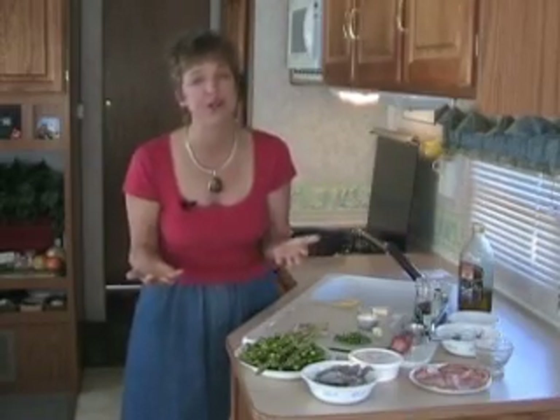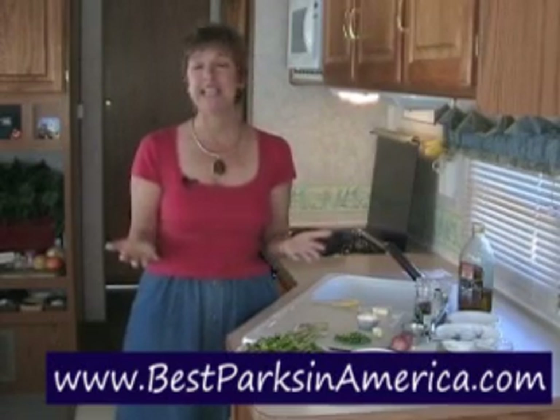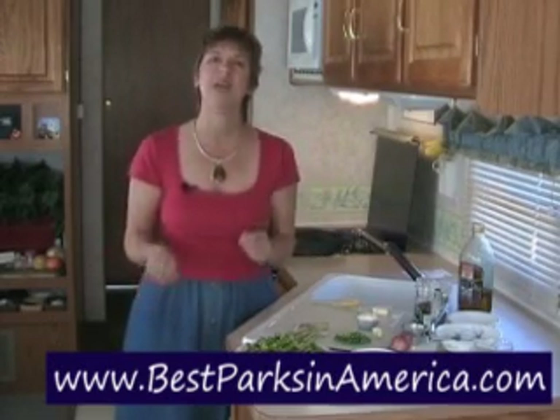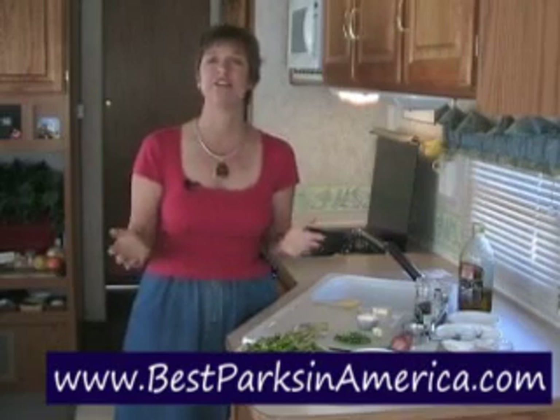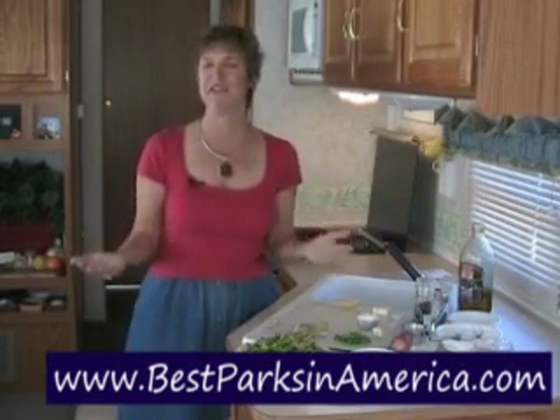Before we begin making our sensational shrimp and asparagus, I'd like to recognize one of our generous sponsors that helps us bring the RV Cooking Show to you: Best Parks in America — exceeding expectations every time, every location. They've got a new website, check them out at bestparksinamerica.com.